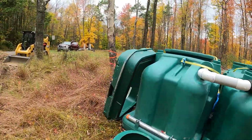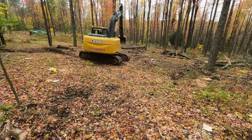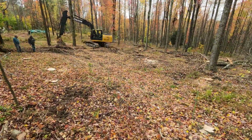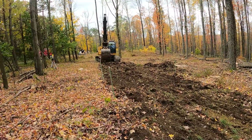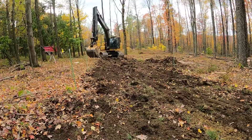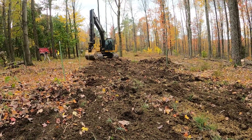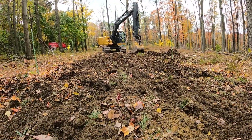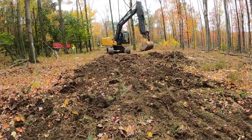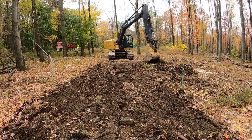All right, we'll get started and show you how it's done. After a little bit of debate, we got our bed laid out here. Some SEOs like it going with the contour of the hill, others just like it nice and straight — we're going nice and straight here. Got our ridges cut in, scarified the surface so the water has some good surface area to seep down in. Getting ready for some stone.